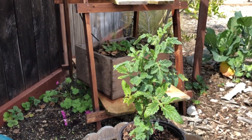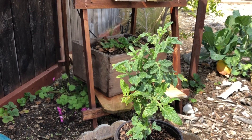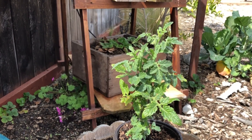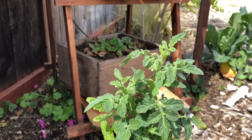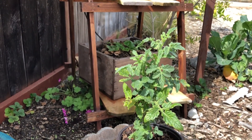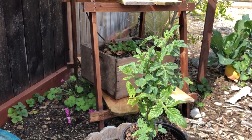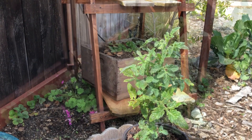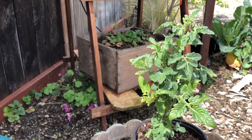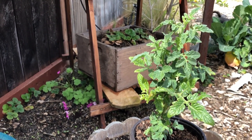I'm going to get this guy in this container, add the Dr. Earth fertilizer, get him buried about halfway down, and pinch off those blossoms. When we get our peppers in their permanent locations, I'll be pinching off the blossoms and the fruit for probably a good few weeks. Tomato plants are so hardy it may not be necessary to do that, but we definitely do that with our peppers and chilies.